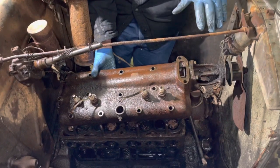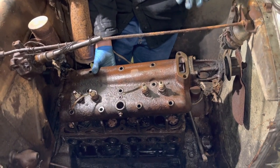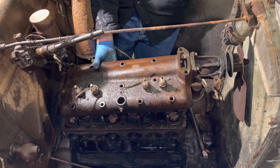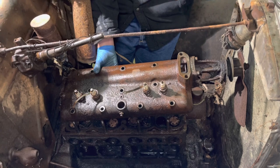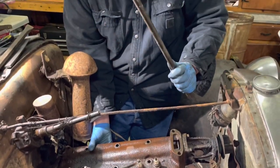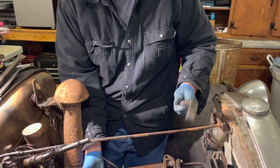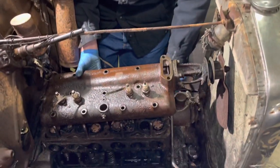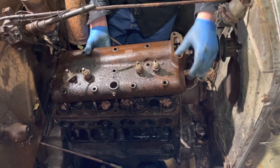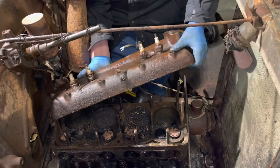The top of the head is kind of cattywampus. We got it off. I needed the extra hand so there is no monumental camera footage. I ended up using this Kentrol tire tool that we've had for ages - it's for split ring tires - but it ended up being a good pry bar to help maneuver these front studs up. So I'm going to lift the head up and we'll see what it looks like underneath.